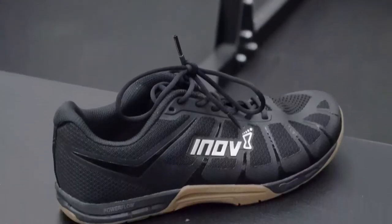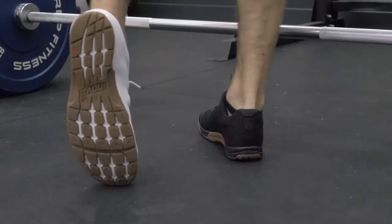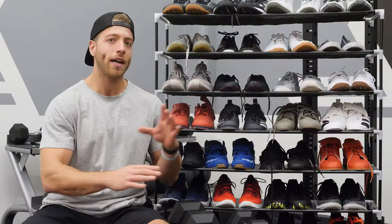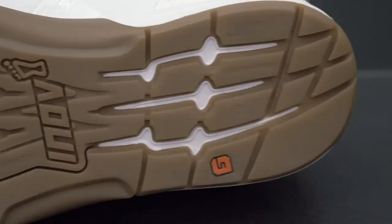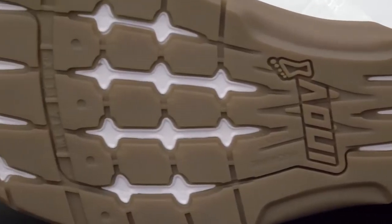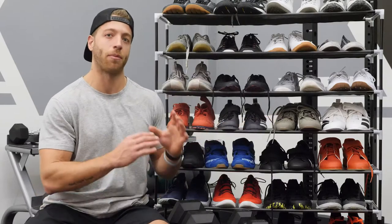So the best cross trainer for women — now obviously I'm not a lady, so we had some of our women athlete correspondents give us feedback on which model. The best cross trainer for the money — the way I scaled this was on overall performance for men — has to go to the Reebok CrossFit Nano 9, solely because this is a slightly wider model. Our top pick goes to the Inov8 F-Lite 235 V3, based on this shoe's performance and the price point.